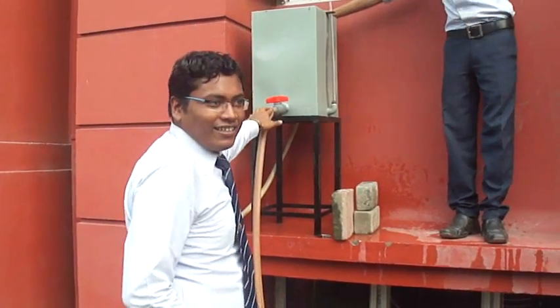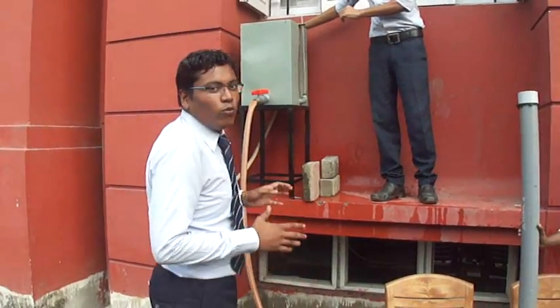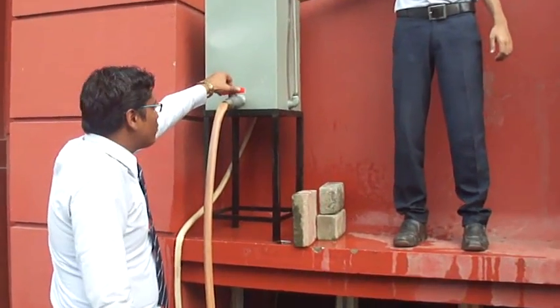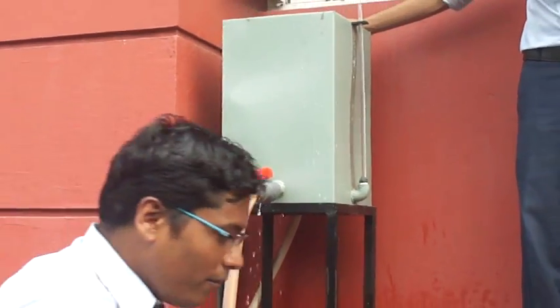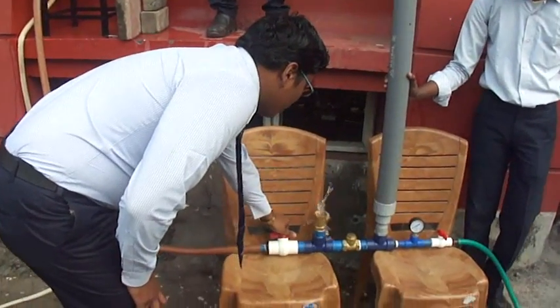Now let's understand the working principle of this pump — how it actually works. There is a 1 inch pipe through which the water is coming, and there is a ball valve. I am opening that so that water comes through this pump, and you can see the water coming through.